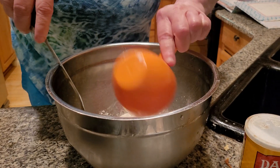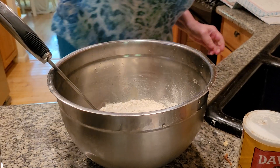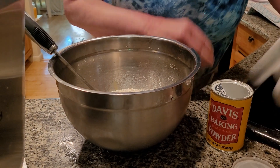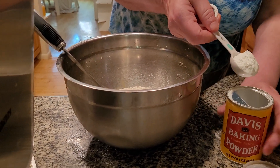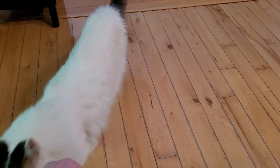Two cups of flour — this is all natural ingredients, all made from scratch. Now it's going to be dry for a minute because I added my milk and everything in my oil. So I'm adding in two cups of flour. I'm adding in a tablespoon of baking powder. One tablespoon of baking powder. I'm also going to add in some sugar — a tablespoon of sugar.